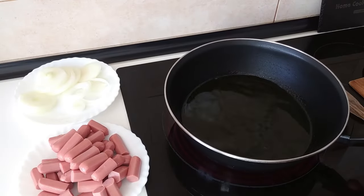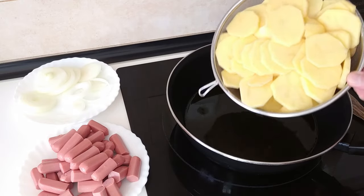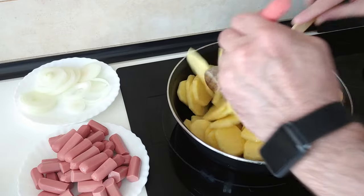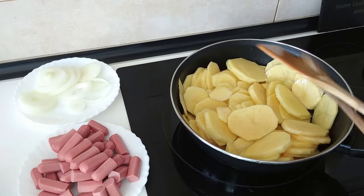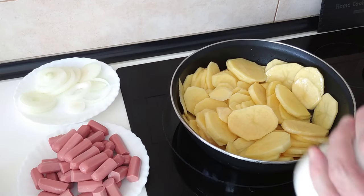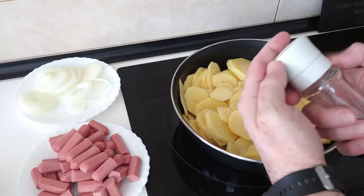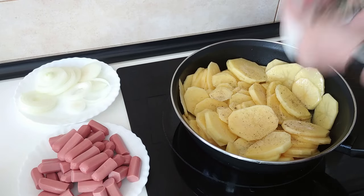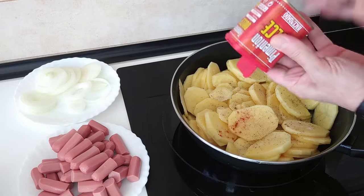Once the oil is hot, I'll turn the heat down to number seven, which is medium high, and I'll chuck the potatoes in. Let's give them a move about. To the potatoes I'm going to add salt, black pepper, and I'm going to sprinkle some sweet paprika — all to my own liking.